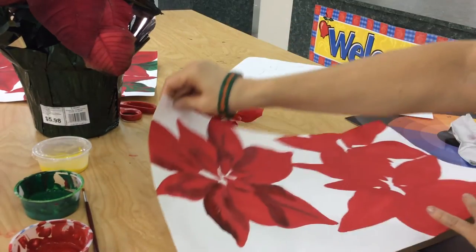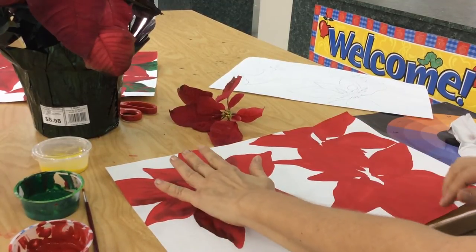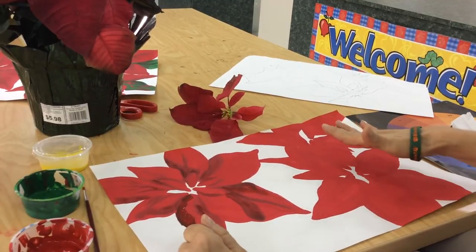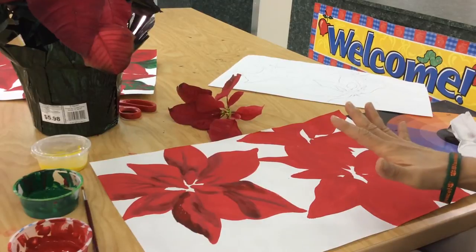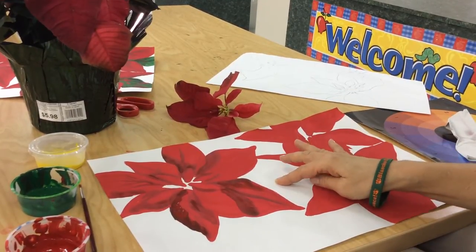Once you get that done, the next step is to paint the entire painting in all red. I began for the sake of time, but it's going to be just solid red. At this point, all you will see is your positive space completely blank red and your negative space will be white.